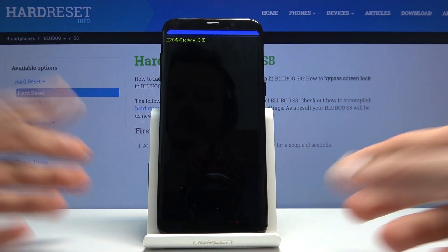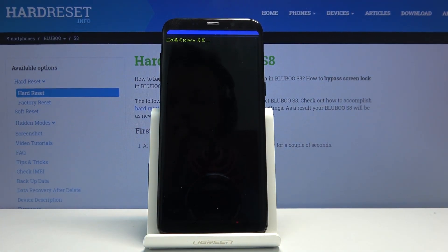And it's going to begin removing all the data. Now this will take a couple of minutes, but once it's finished, we'll be greeted with the Android setup screen.